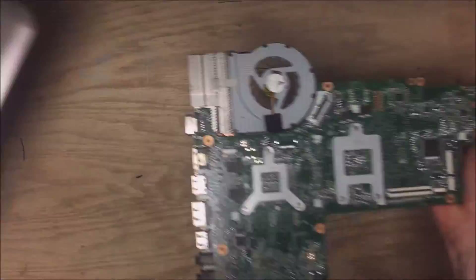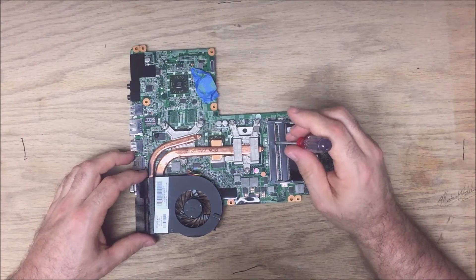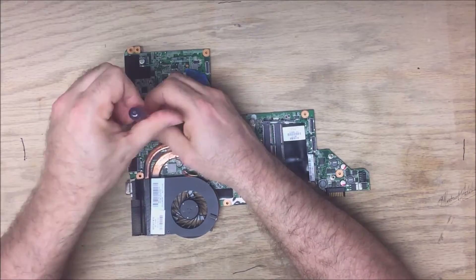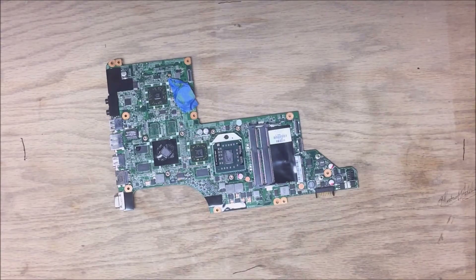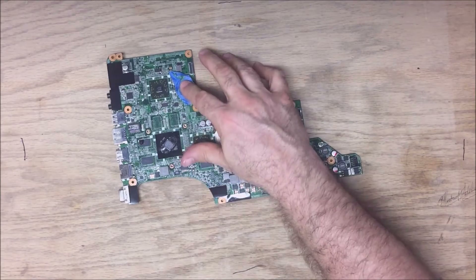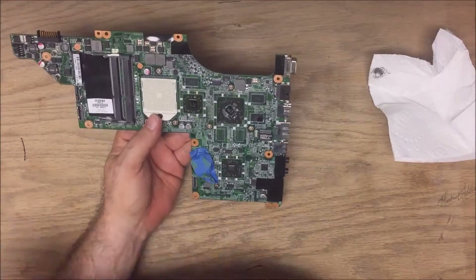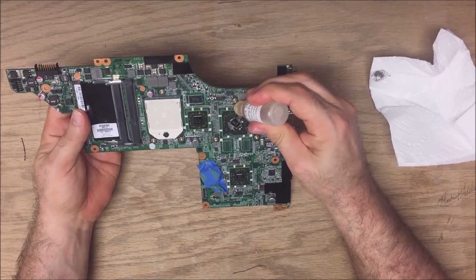There we go. Once you've got the board isolated you're going to have to remove the heat sink and fan — one, two, three screws on each side. We've now exposed the processor, which with a half turn pops right out. This one has evidently been taken apart before; the CMOS battery is held on with tape, so that's what you're seeing there.